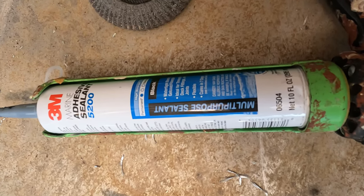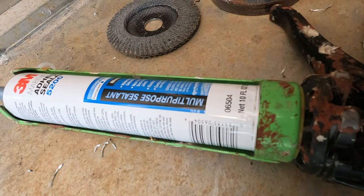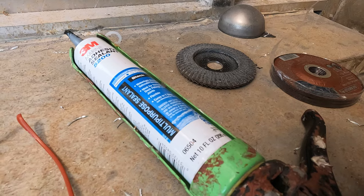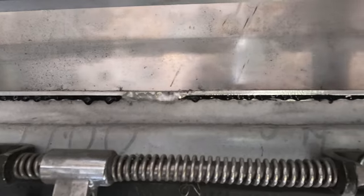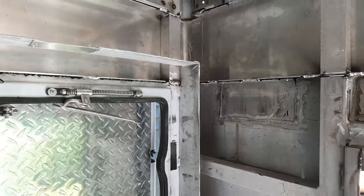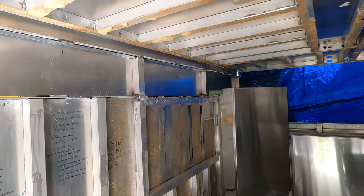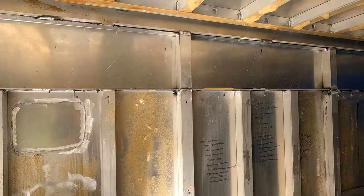We're using 3M Marine Adhesive Sealant 5200, which is supposed to be good below the waterline — it's permanent and paintable — so it should work plenty well to keep water out of the ambulance. I came in here and sealed this seam, and then I realized I had an open tube, so I came in and did most of the rest of the ambulance. There are a couple gaps we still need to weld, but the rest of the ambulance is now sealed with 5200. Hopefully I don't need to take it off, because I can't.